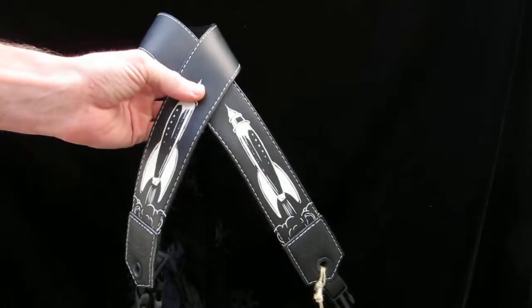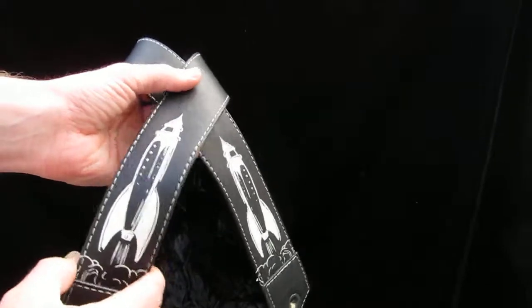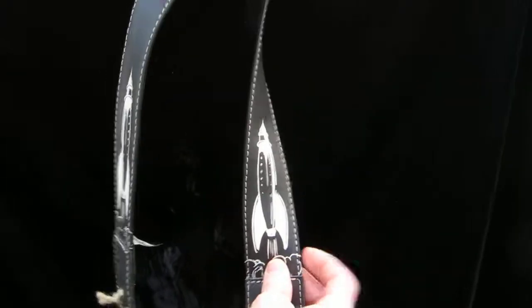Here's our rockets from one of our signature series. These are vintage graphics that we hand-screened right onto the camera strap. You can see when you wear it, you've got the two rockets on either side of the neck.